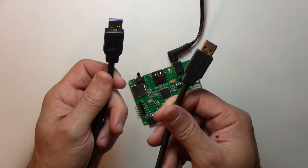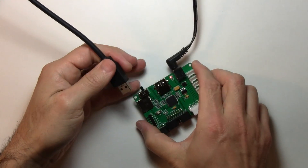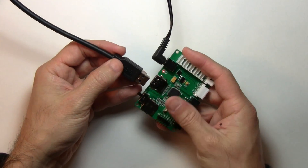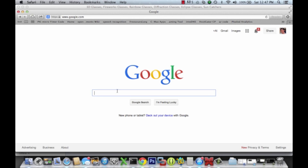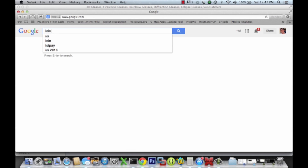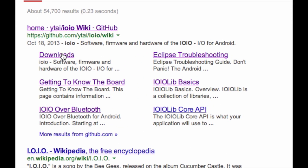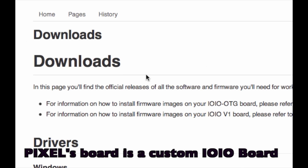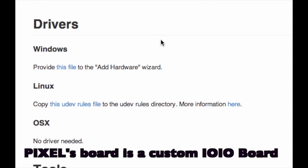One end of this, let's plug into our PC or Mac, and the other end we're going to plug into the board. From your PC let's go to Google and just type in yo-yo wiki, and we're going to the yo-yo page — let's go straight to downloads because the pixel board is a variation of the open source yo-yo platform. It's just a custom yo-yo board that happens to be optimized for driving an LED matrix.